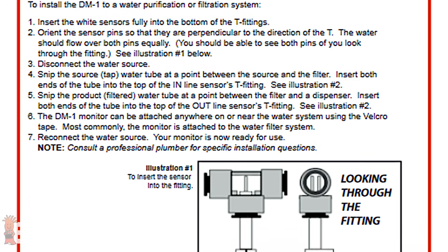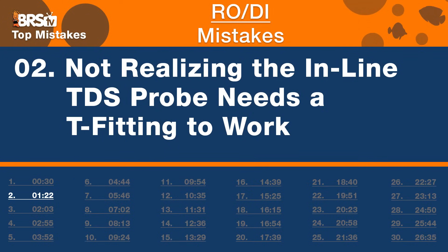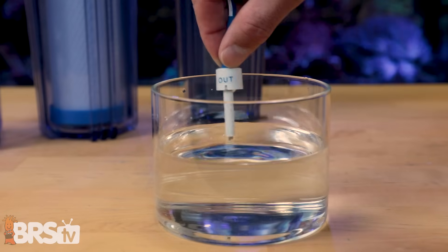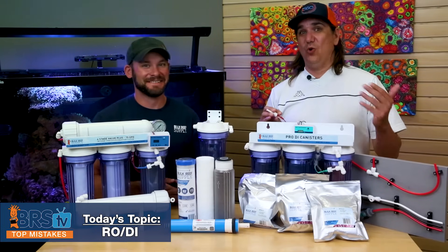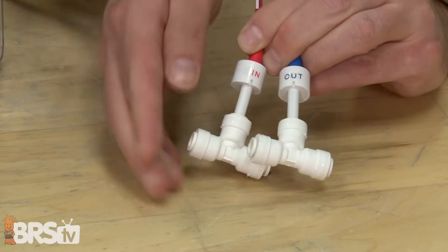Check the instructions or their website for documentation. The water, when you pull it out, should be going through the two goalposts on the electrode, not parallel to them. Number two, closely related: the TDS probe needs the T-fitting in order to work properly. You cannot take the probe out of the T, dip it in a bucket of water, and expect an accurate reading. They're calibrated through the T, and the T absolutely changes the readings — confirmed by HM Digital. So you cannot use this probe outside of the fitting to get an accurate reading.